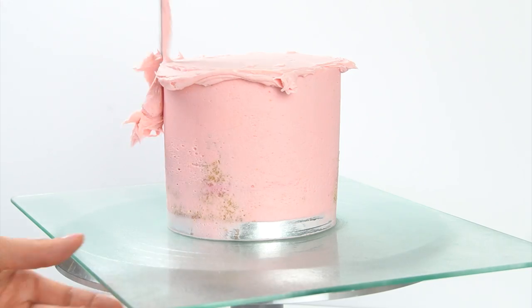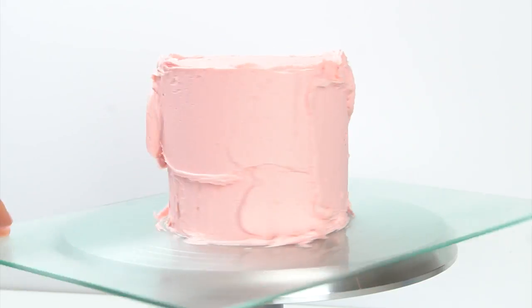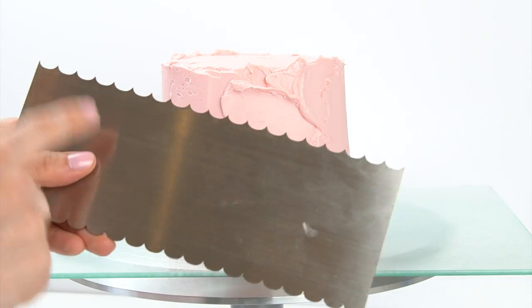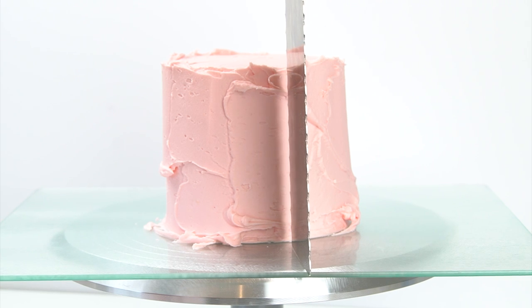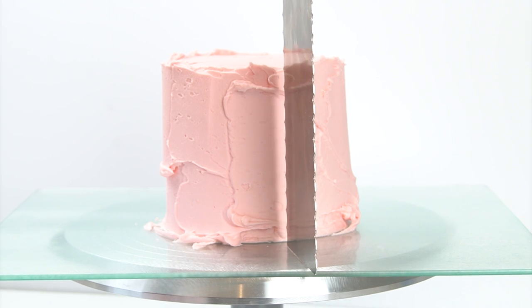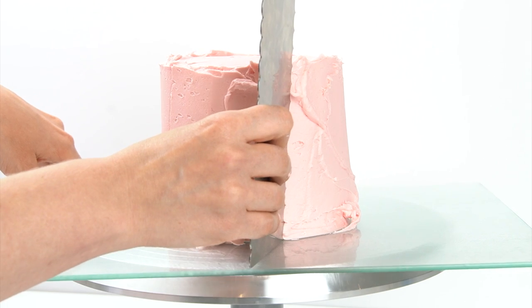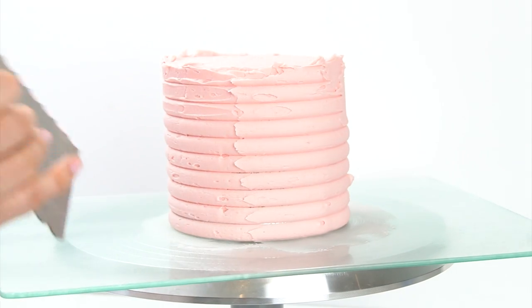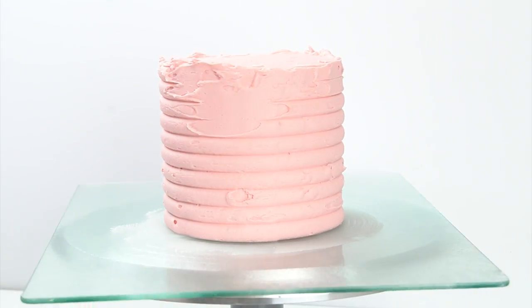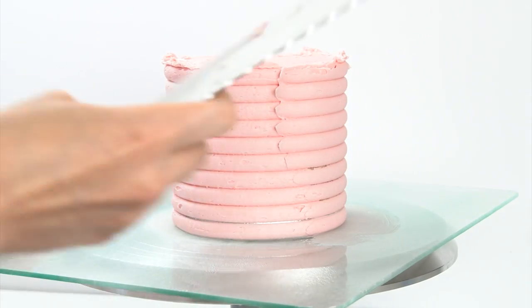I've taken my crumb-coated cake out of the fridge and I'm putting a layer of buttercream over the outside. Once that layer is on, I'm going straight in with my contour comb. When using a contour or texture comb, you want to make sure the bottom of your scraper stays against your cake board at all times. We'll be going around a few times, and keeping the comb in the same place means you won't mess up any of the texture. I start by going around the first time without pushing in too deep, just taking off any excess buttercream so I can see any areas that need a little more.